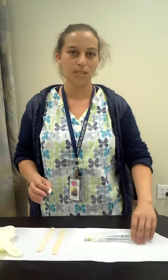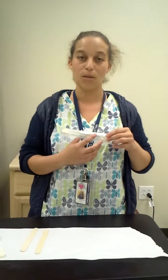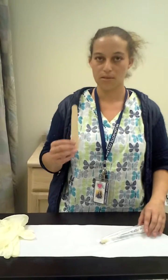Hello, today I'll be showing you the steps on how to perform a throat culture. First things first, you're going to need a cotton swab applicator as well as a culture suit, gloves, and a tongue depressor.